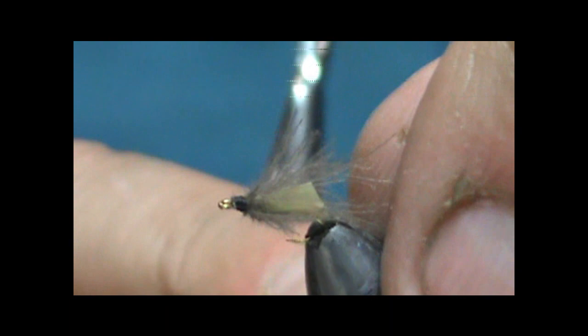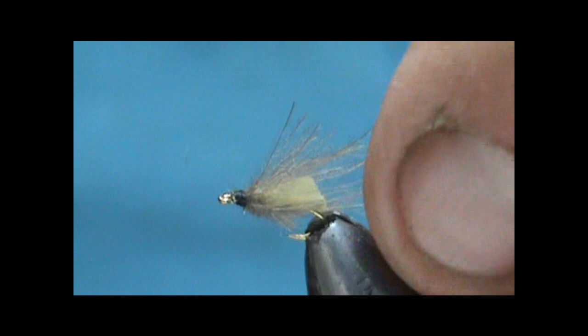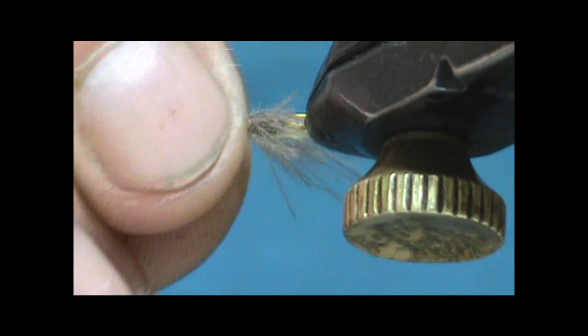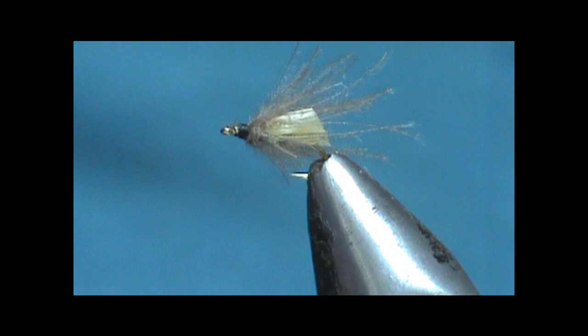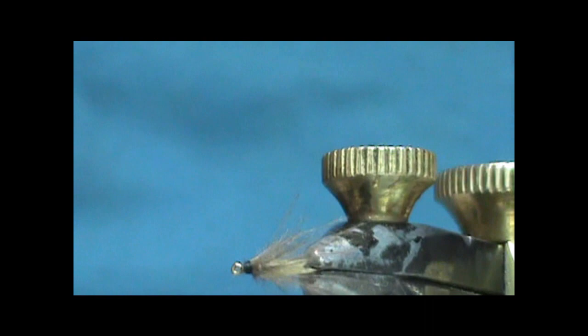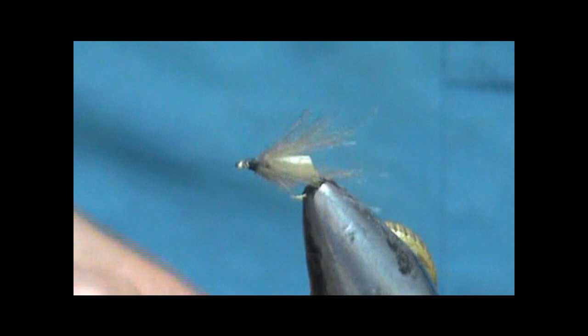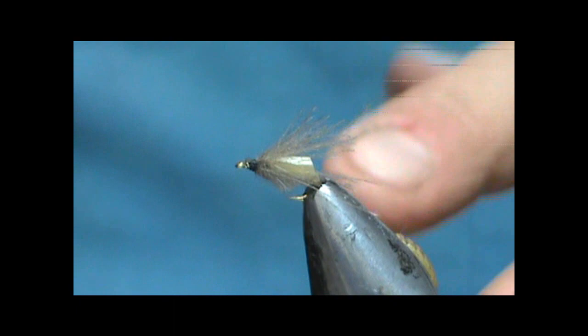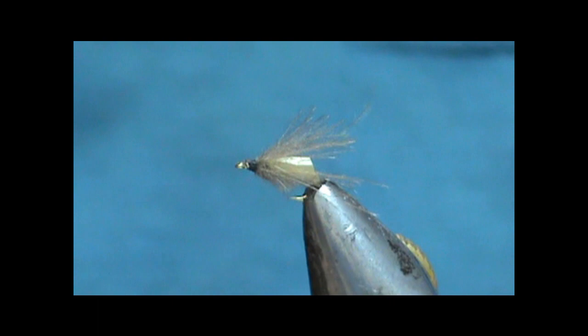On there it will look like the shuck. The whole purpose of this is you want it to look like it's coming out of the shuck. This might be a good fly when you see them porpoising but they don't really want to take on top — they're taking stuff that's just under the film. I think this will be a good match for that. I like to kind of flatten the wing down, and that wing looks a lot like the wing of a caddis when it is laying on top of the water. The caddis wings when they're just drying are kind of stuck in there, laying flat right on the surface when they're trying to get out of the water.